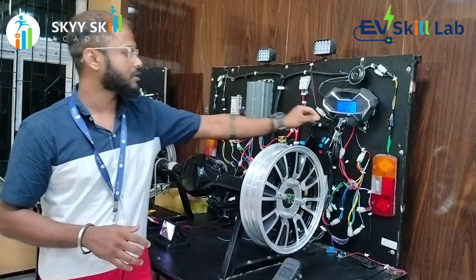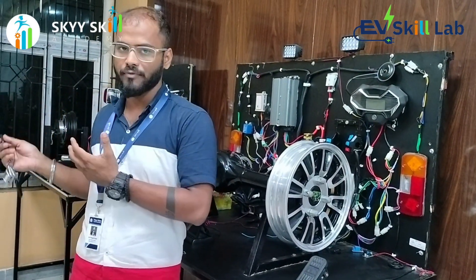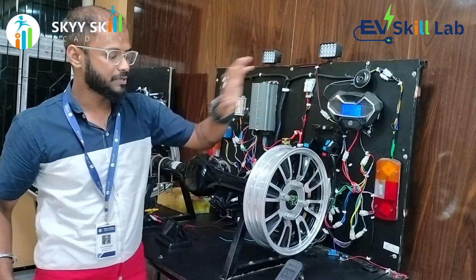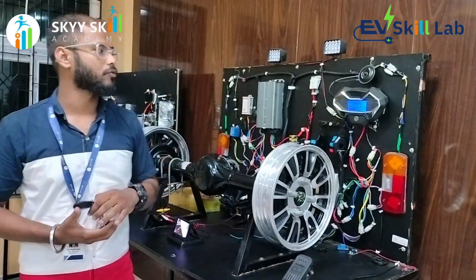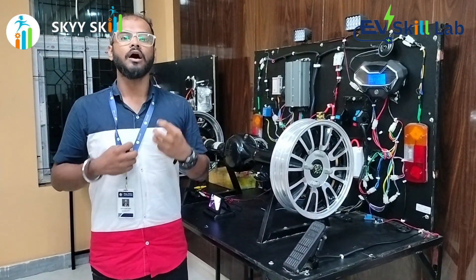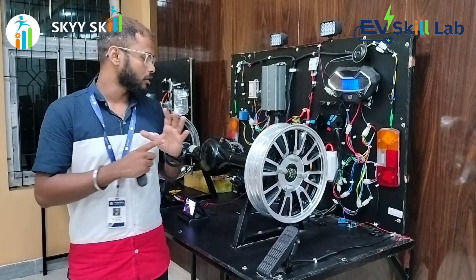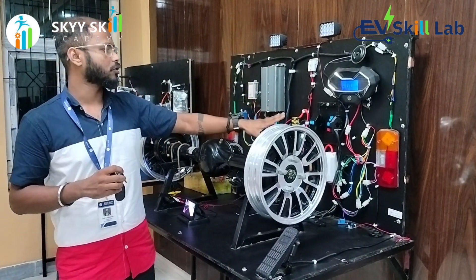Here we also have a feature where you can start the vehicle without a key. Just like other IC vehicles, you can unlock and start the vehicle — now you can see it is going without any key and just propelling. This is a new technology we have introduced. We are also implementing a technology where you can switch on the vehicle through your phone, which is currently under process.